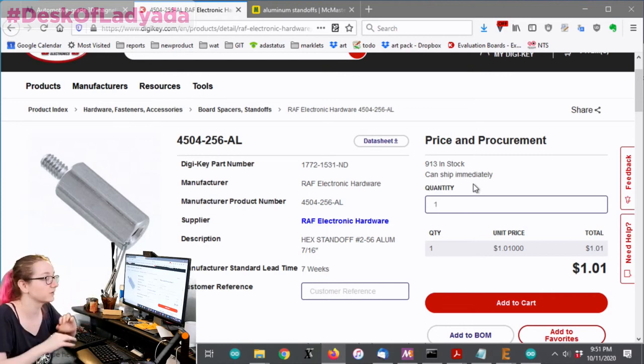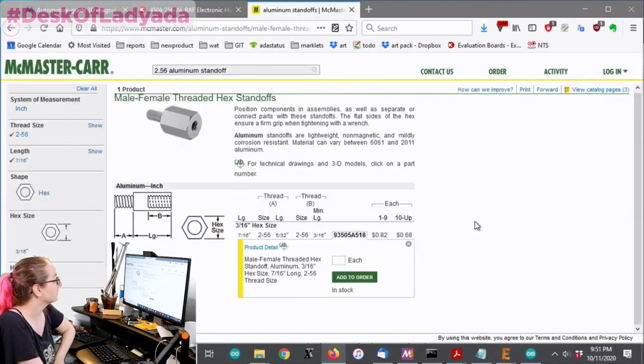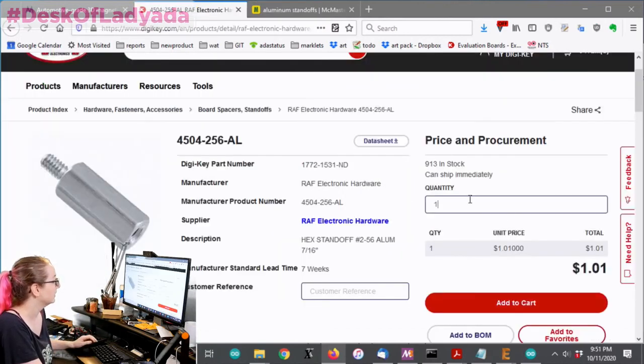I used to get standoffs from McMaster, and McMaster has every kind of standoff in every size. When you're buying around five, they're going to be about 20 cents cheaper on McMaster. But once you get to 10 pieces, the price is basically the same - within four cents.